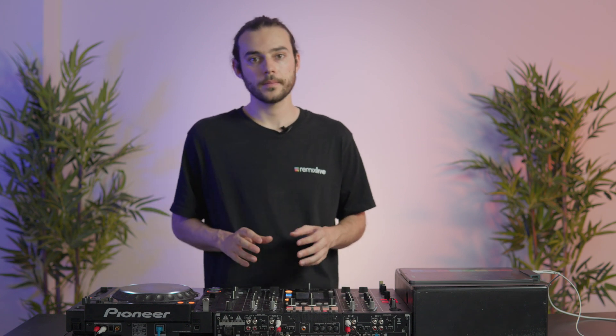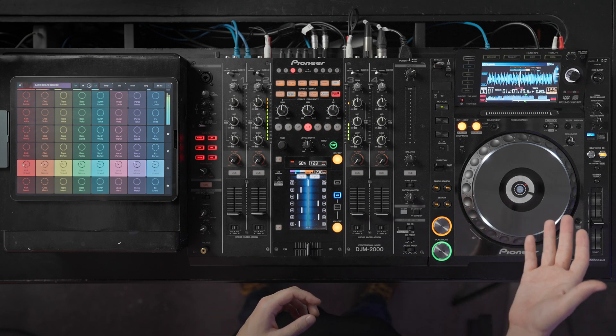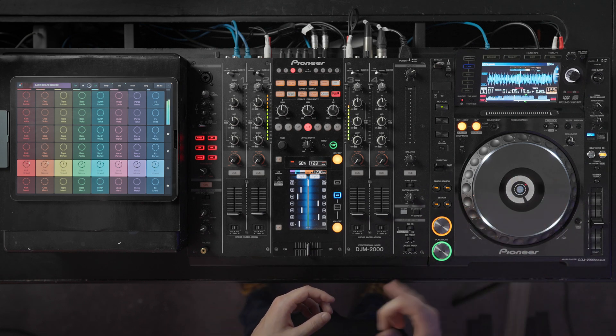As you can see, the drums are not key shifted. This way, you can keep the same outstanding sound quality. Now that Remix Live shares the same BPM and key as the track currently playing on the CDJ, we can start cueing.